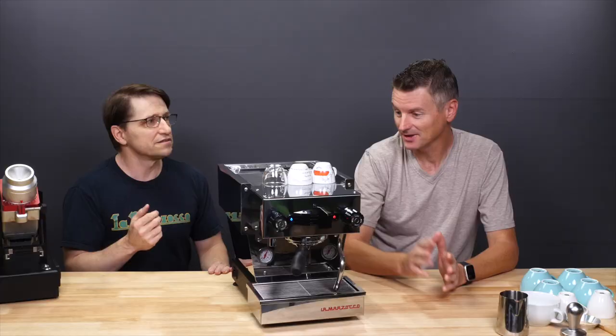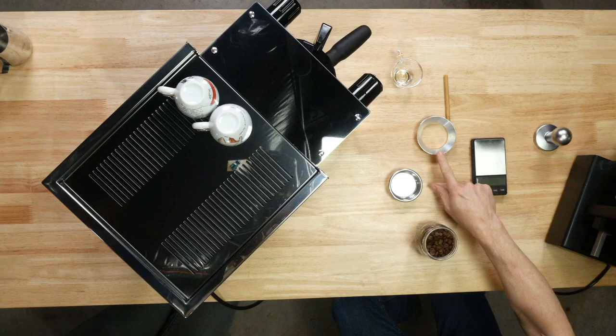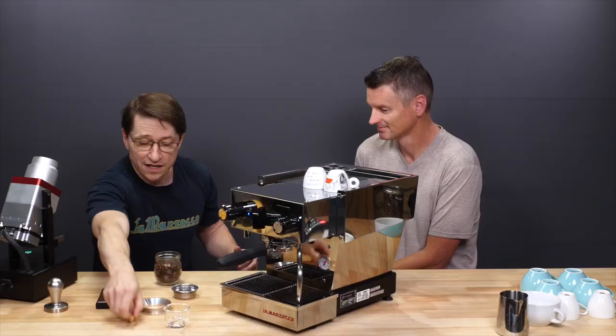You've lent me this for about a week and I have been pulling shots on this, so I have a little bit of experience of how it works. We're going to go ahead and make some espresso. There's no way we can sit here this long and not have a coffee. Here we have a scale, our portafilter basket, tamper, and what helps us make less of a mess.